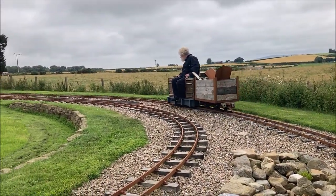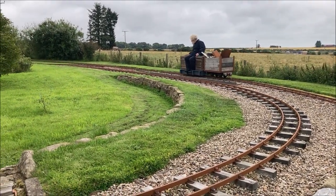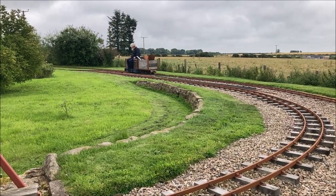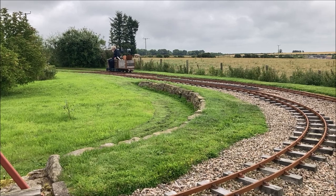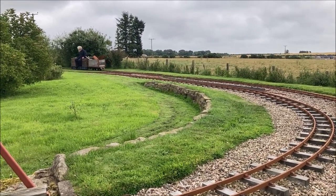The next thing to do was to test with a load. All seemed to be going well, until the gradient steepened and the curve sharpened, where I slid to a halt.